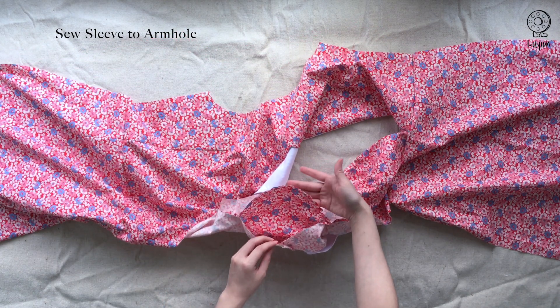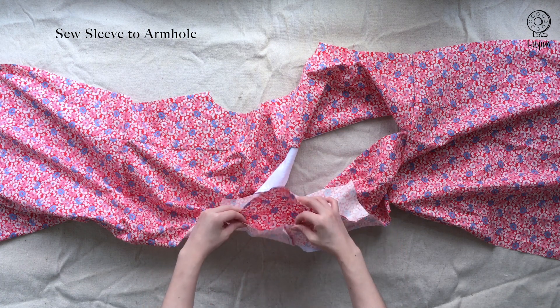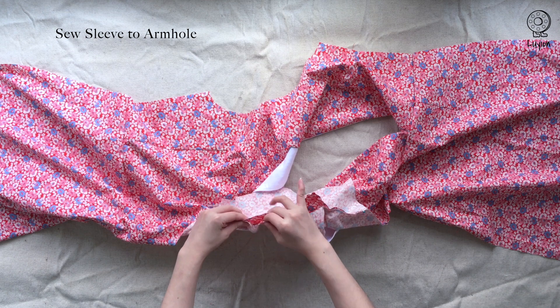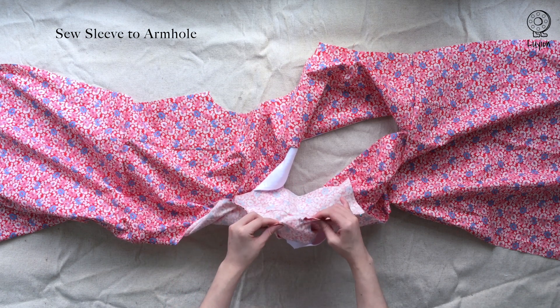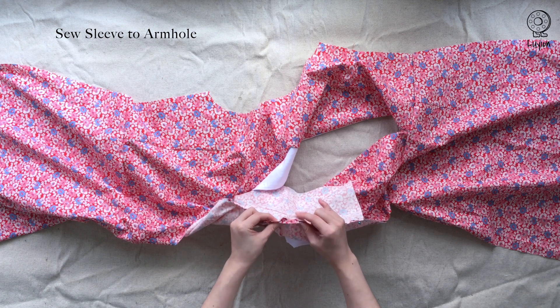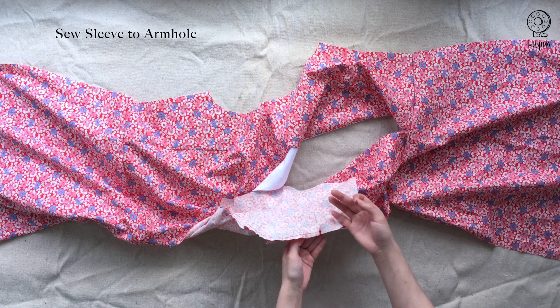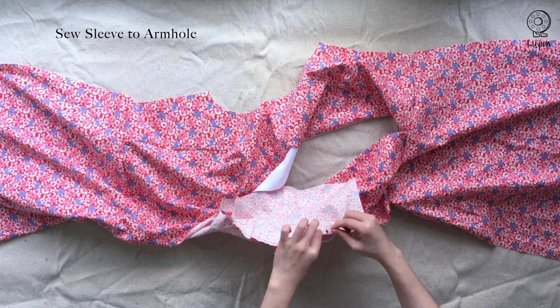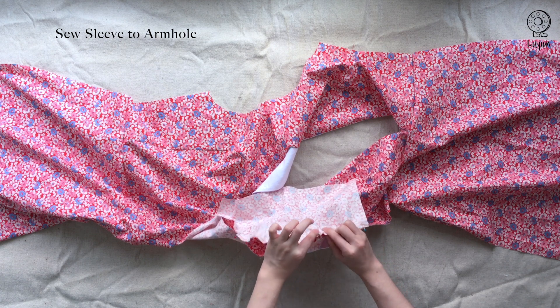Now gently pull the crimping stitch so that the crown of the sleeve matches up with the armhole. Your goal is just to shrink the crown of the sleeve by a little bit — you are not creating any folds or gathers.